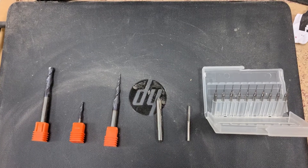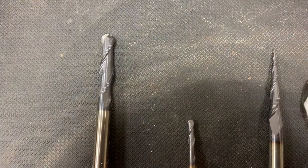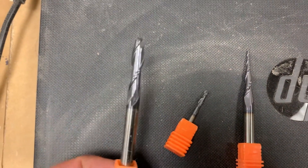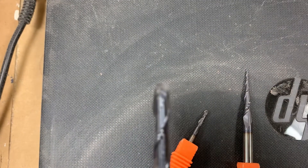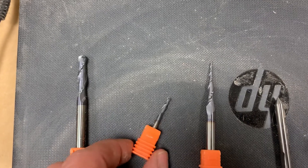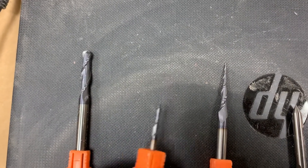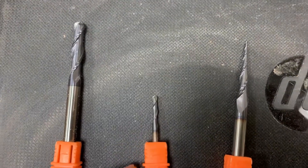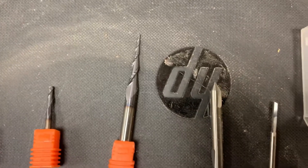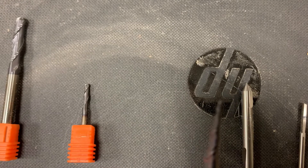Let's talk about the bits I use. First bit is a quarter inch ball nose, perfect for big 3D carves. Then you have a 1/8th ball nose — I'll put a link in the description for all these bits, I got them all off Amazon.